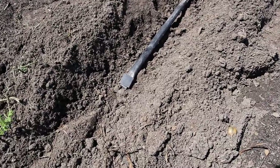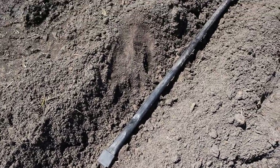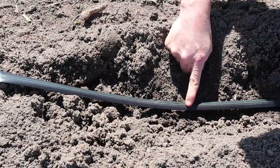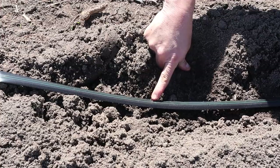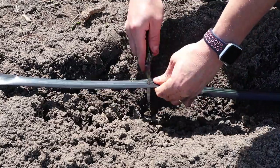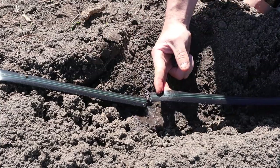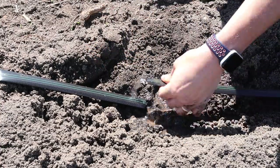The only downside I've found to the Iritek tape has to do with the row ends and how they are installed. On the Rivulis tape, it doesn't matter where you cut it — you don't really have to worry about leaking out the end. But on this Iritek tape, you do have to worry about where you cut it and where you install the row end. If there's an emitter right at the end of the tape when you install the fitting, it's going to leak.